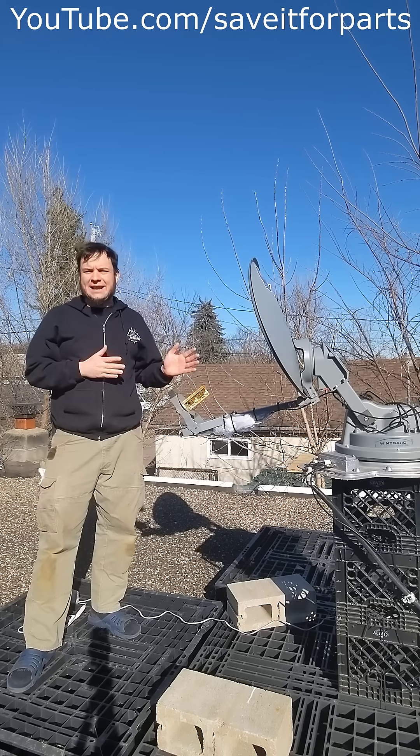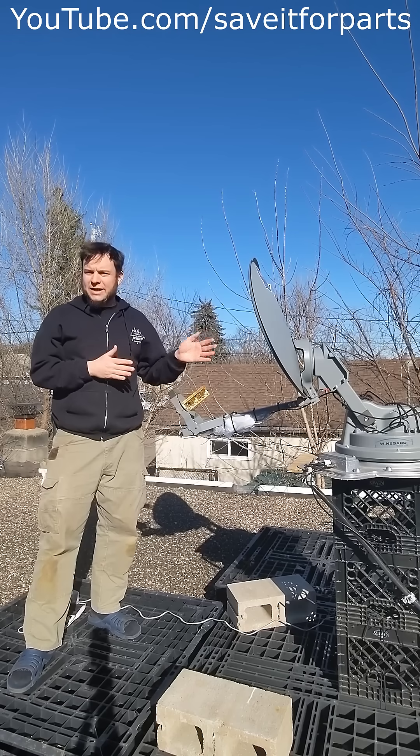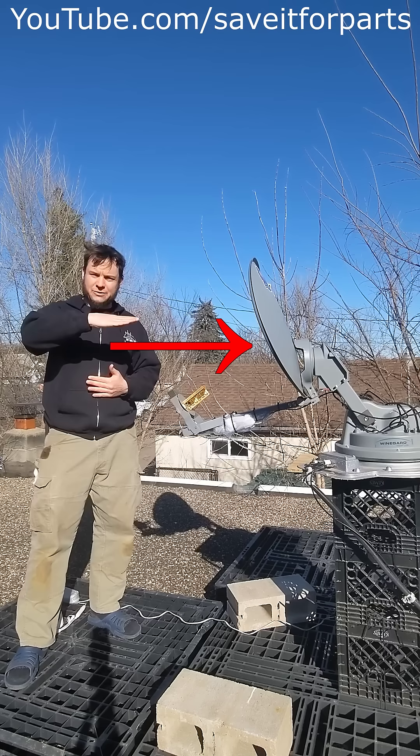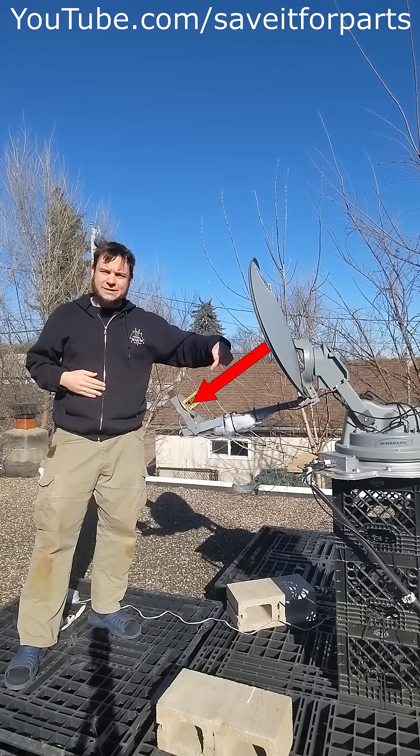People sometimes ask me why offset satellite dishes like this seem to point down at the ground. Well, this one is actually pointing directly at the horizon. The signals for this would be coming in at zero degrees, bouncing off the reflector here to the offset radio feed down below.